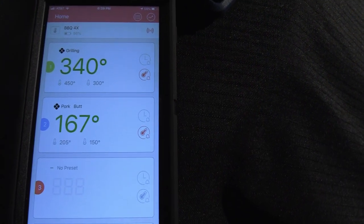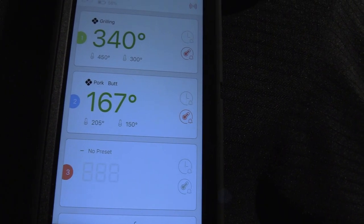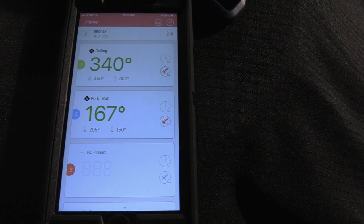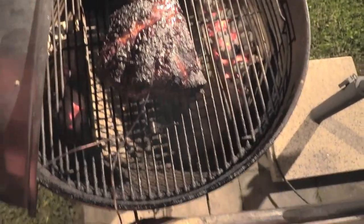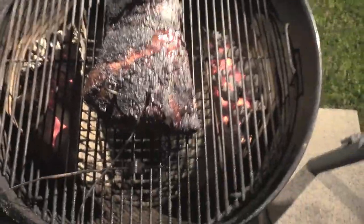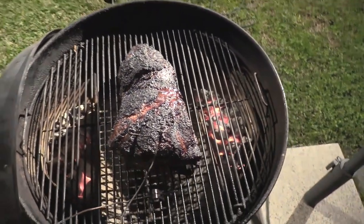Two hours in — grill temp 340°F, pork butt 167°F. I think I'm gonna go ahead and pull and wrap it. Hopefully we'll be done here in a little bit because the moonshine is getting kind of hungry. Let's take a look — oh yeah, that smells so good. Man, look at that!